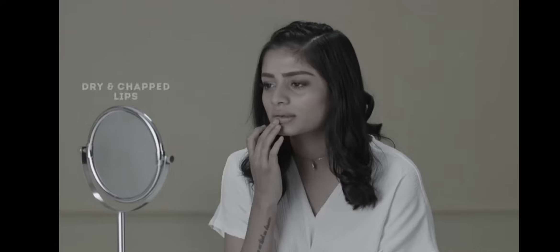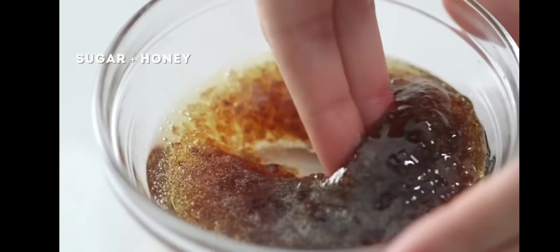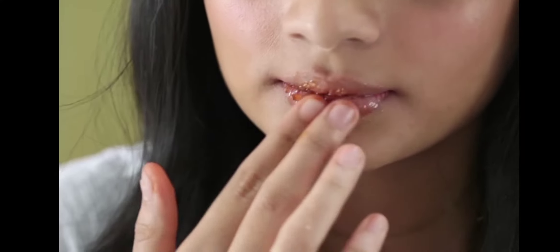Dry, dead skin is often what makes your lipstick look flaky. So to have a smooth and flake-free canvas, it's important to exfoliate your lips before you apply your liquid lipstick. A sugar-based exfoliator gently buffs away the dry skin, leaving me with soft and hydrated lips.